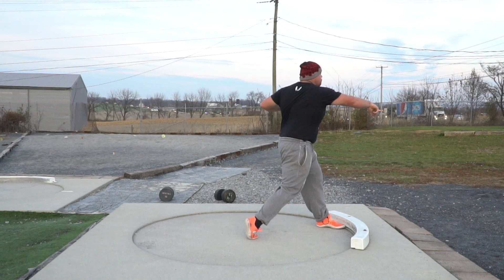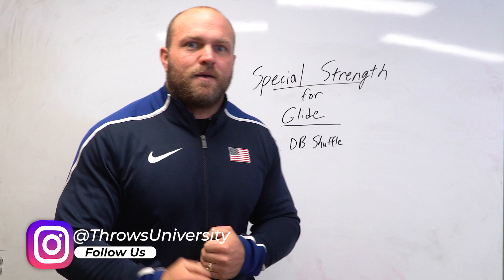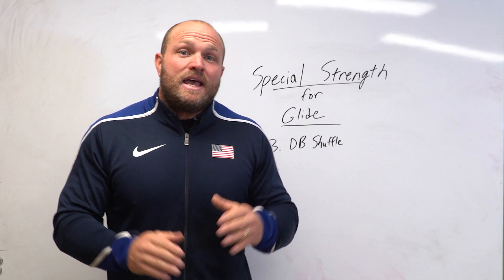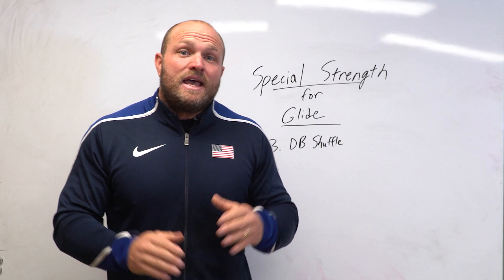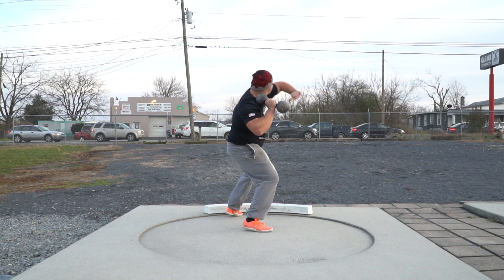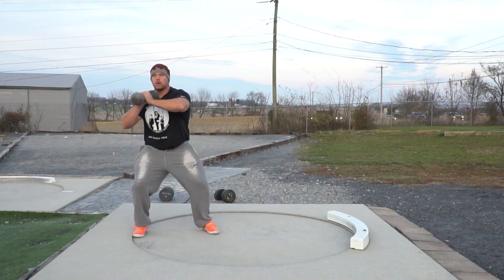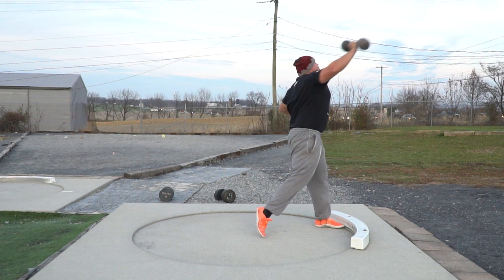With younger throwers, you'll see them try the dumbbell shuffle throw and fall backwards — the dumbbell is essentially throwing them the other way — because they don't know how to transfer into the transfer leg or transfer forward. That's what makes the dumbbell shuffle throw so effective: you get a lot of throws in a short period of time, training both the muscular and coordination aspects, and your throwers learn how to transfer that right shoulder forward for that big monster finish that leads to the glide PR.